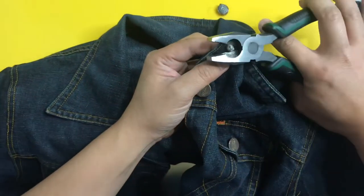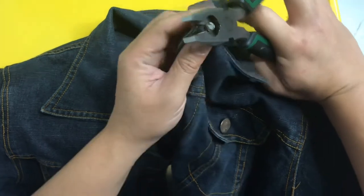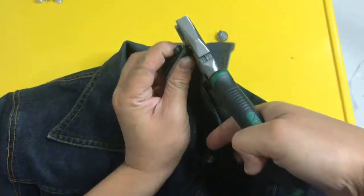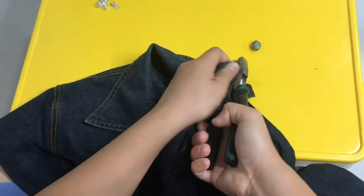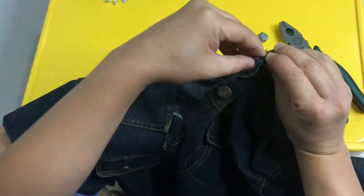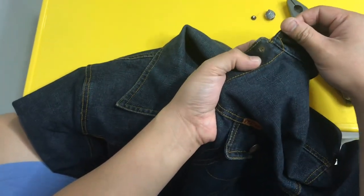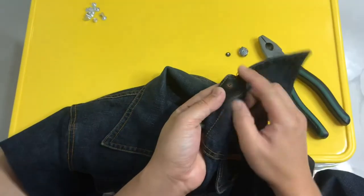Natanggal na yung ulo ng botones. Isunod na itong tangkay — yung sa dulo — para maputol yung rivets. Tapos tanggalin yun sa ilalim.